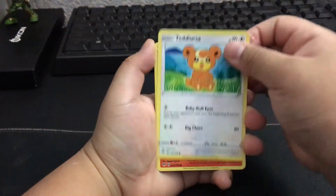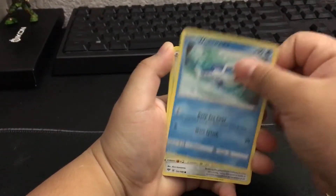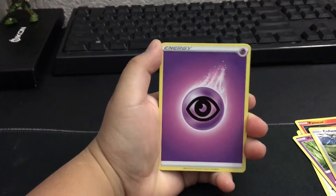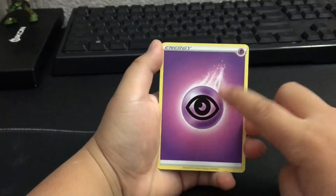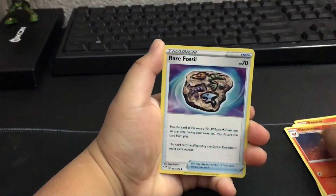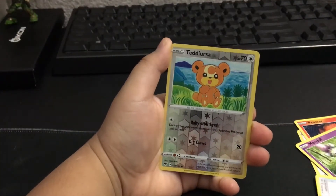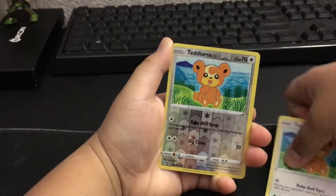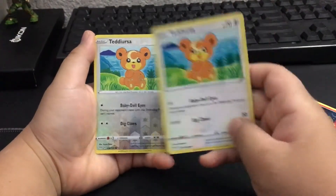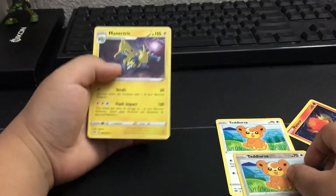I'm gonna move these out of the way. We have a Teddiursa, Pantheon, a Morpeko, Wishiwashi, Cufant I think it is called. I like that - this is my favorite type actually, Psychic. Psychic Energy, Fletchinder, Rare Fossil, a Furret, Reverse Holo Teddiursa. I believe in the beginning we got a Teddiursa - that was the same art, except this is my first holo. So I'm gonna have to put this in my binder together. And Manectric Regular Rare.